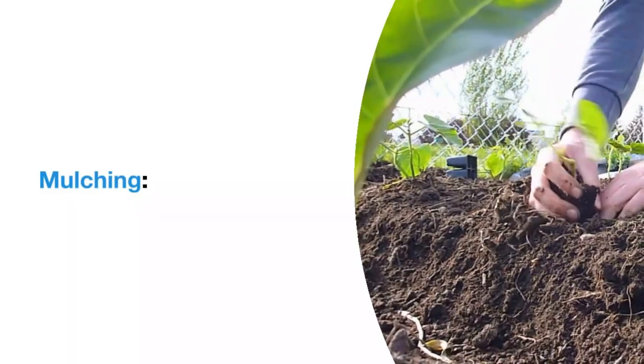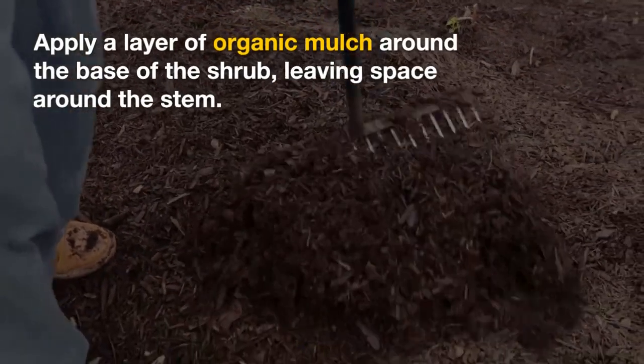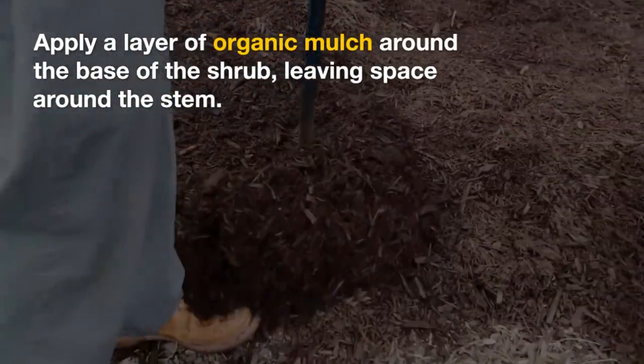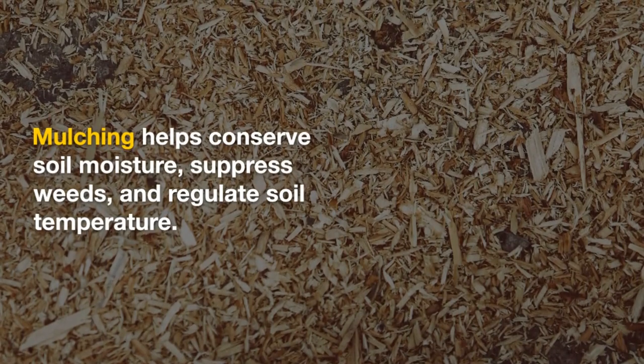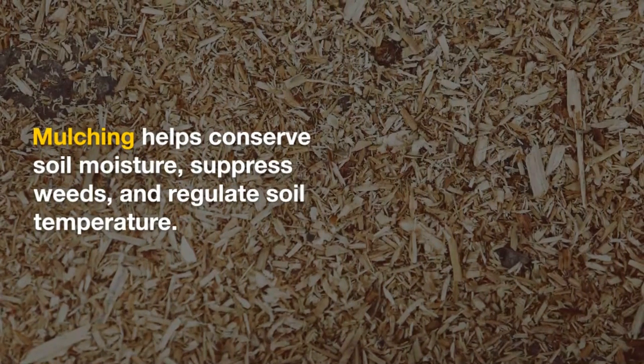Mulching. Apply a layer of organic mulch around the base of the shrub, leaving space around the stem. Mulching helps conserve soil moisture, suppress weeds, and regulate soil temperature.